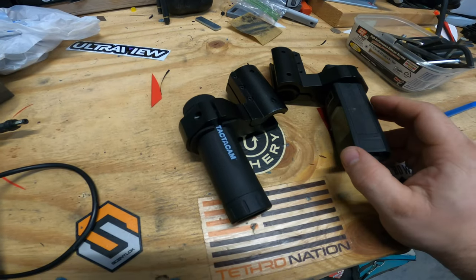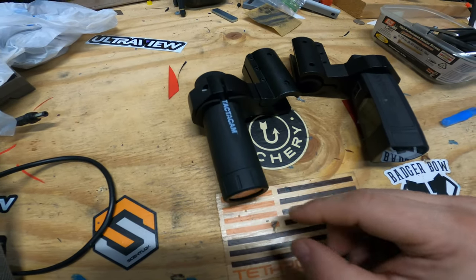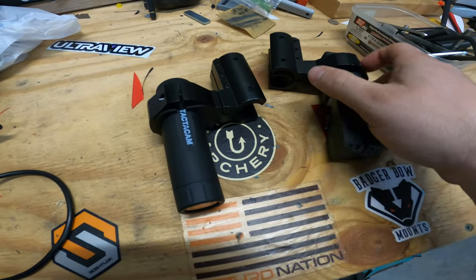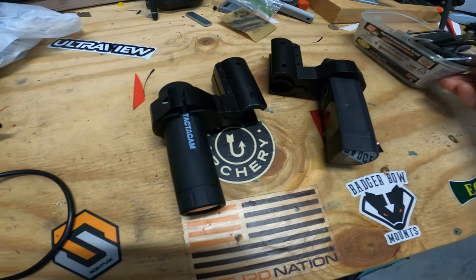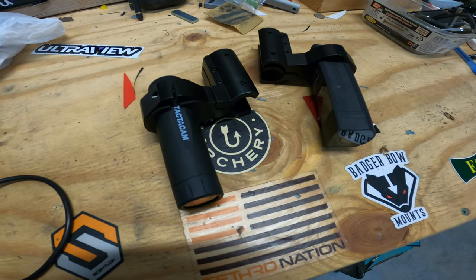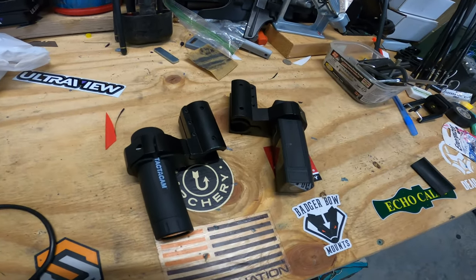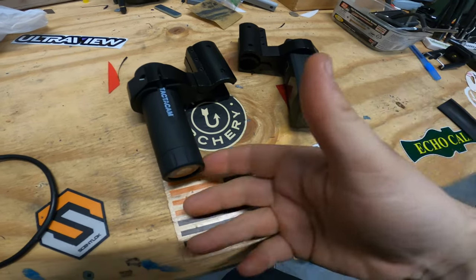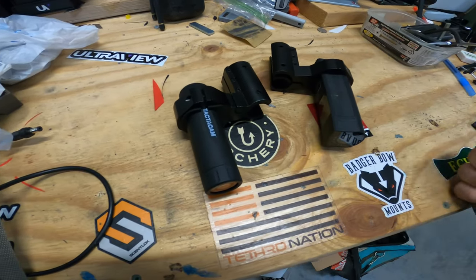So with the 6.0 versus the Solo Extreme — some things to think about: the 6.0 has an adjustable red dot, the Solo Extreme has a standard red dot. The Solo Extreme is about $130 cheaper, both will fit in your FTS, both are great quality. The 6.0 does 4K, the Solo Extreme does not. The 6.0 has a monitor on it. Both are great cameras I use in various ways. As a turkey hunter, some people are avid about having an accurate red dot, so you might want the 6.0. If the red dot doesn't matter much to you, the Solo Extreme is a great camera too — you won't go wrong either way.